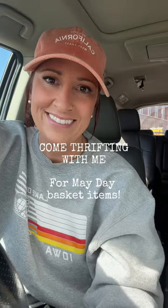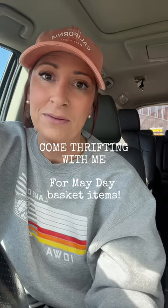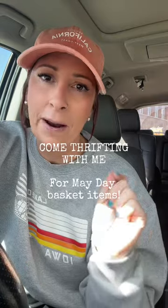Come thrifting with me! Today I am going thrifting specifically for May Day basket items. Delivering May Day baskets is something the kids and I have done for years. I try to change them up every year, and I had some ideas on how to incorporate thrifting and vintage vibes with this year's May Day baskets.